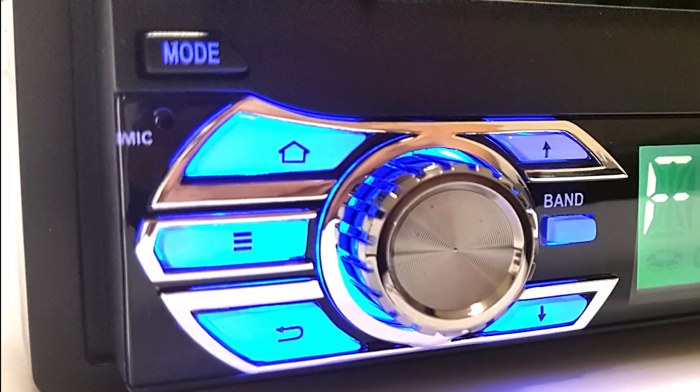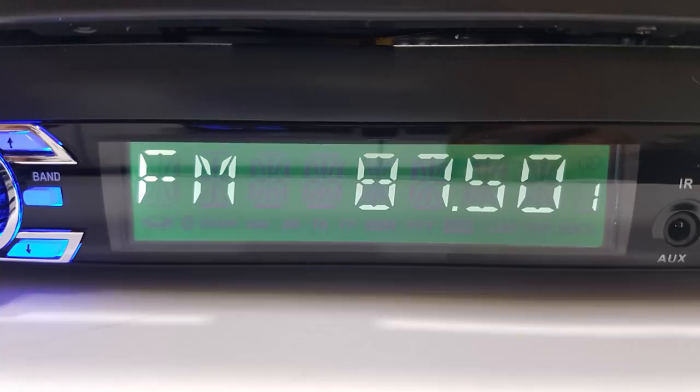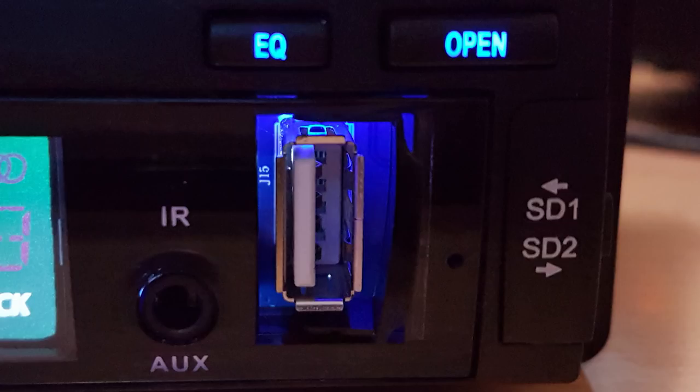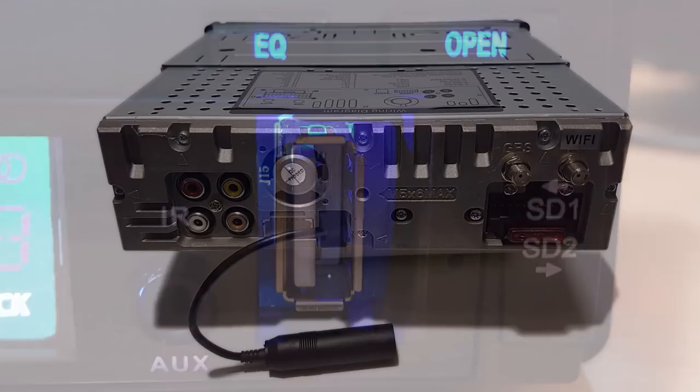Looking at the radio on the front, we have the illuminated buttons for mode and microphone, the volume wheel, the home menu and back buttons, up and down controls to tilt the screen, and the radio band button. On the front center we have the LCD function display, and on the front right the IR receiver, the auxiliary input, the sound equalizer, the button to open or close the display, the USB port which can be used to play media or charge devices, and the two SD card slots.